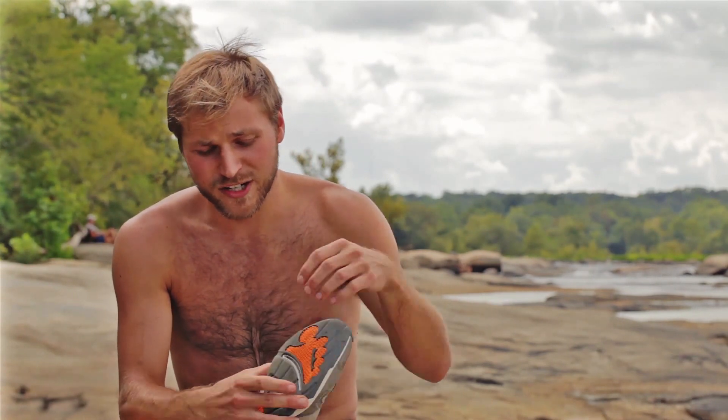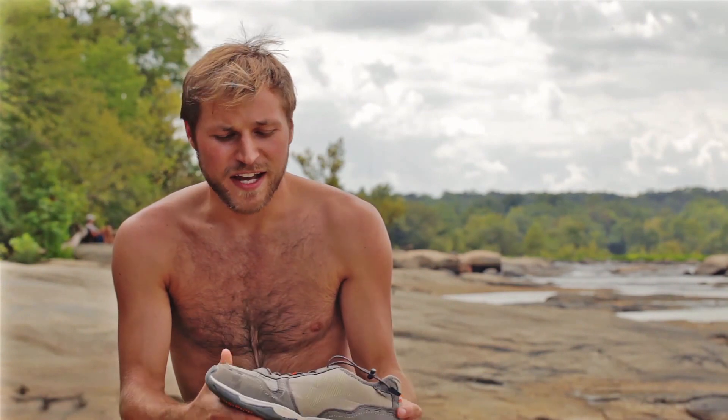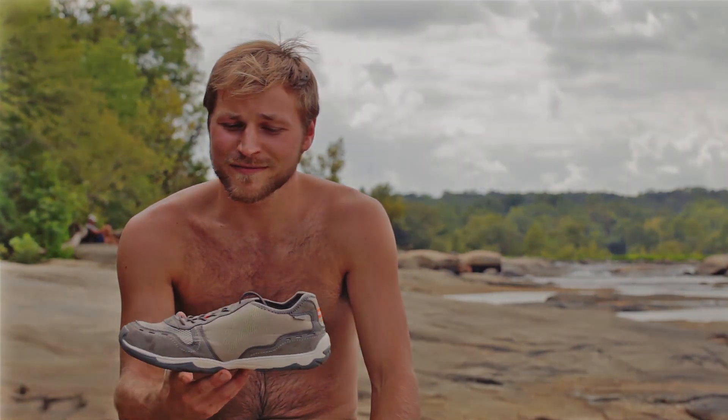Nice breathable mesh on top. It allows water to enter and then go right out the bottom. And the best thing about this shoe is you can walk right up the river and right into the restaurant without having to change.